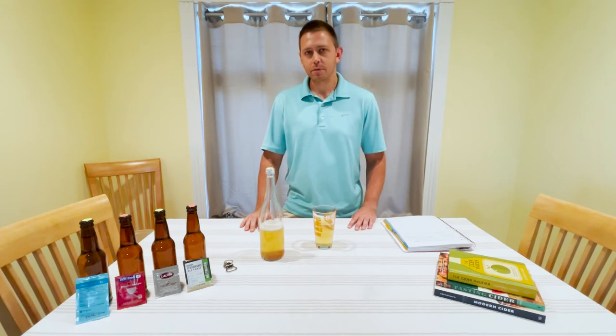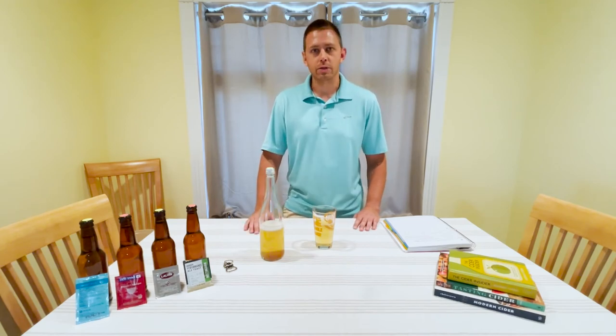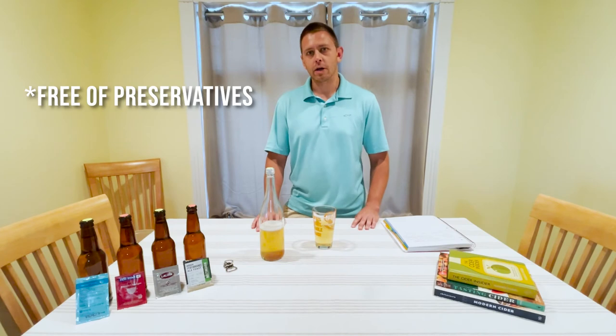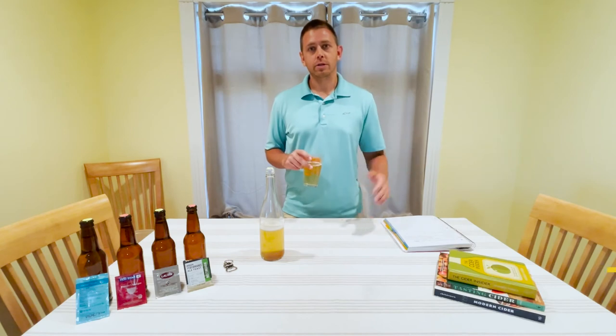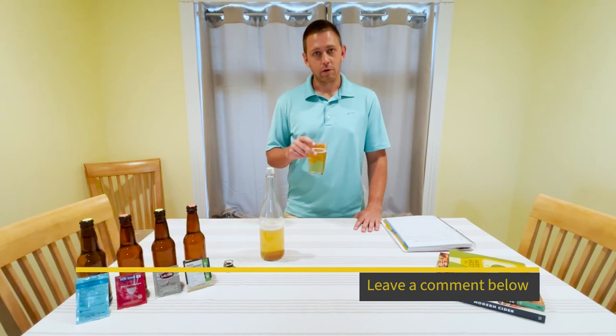Just a reminder, this is only one way that you can make hard cider, but it is a pretty easy way. You can swap out a lot of these ingredients to make a different type or variation. Most wine yeast, champagne yeast, and certain ale yeasts will all do a really good job. The only thing you want to make sure is that you have a more complex apple juice — some of the store-bought stuff for around $2 a gallon really doesn't have a lot of flavor at the end; it tastes like alcoholic water. But this is a really good variation and we really suggest you try it out. If you have any questions, make sure to leave us a comment down below — we'd be happy to answer them. We'll see you next week, and remember, always follow your dreams.